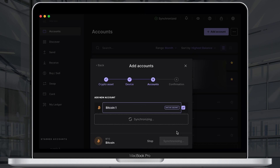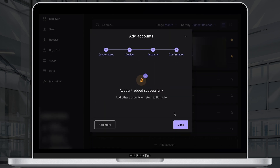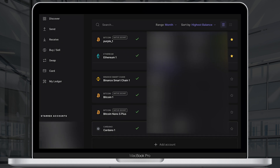You can also rename your new account. I will name it Bitcoin Nano S Plus. Now click add account. You should see the account added successfully message. Click done. Follow the same steps for other coins you would like to keep on your Ledger Nano S Plus device.